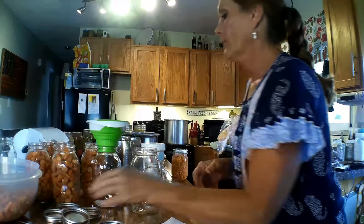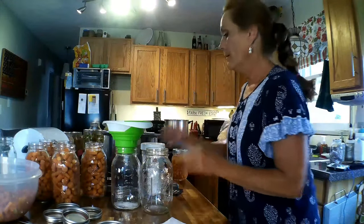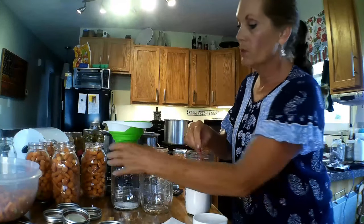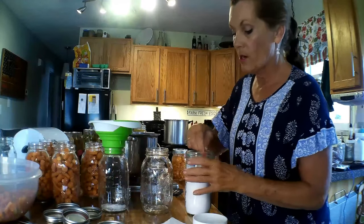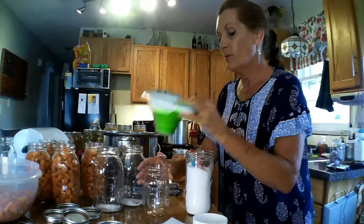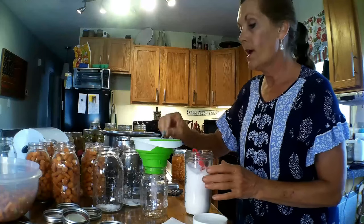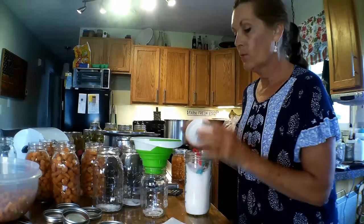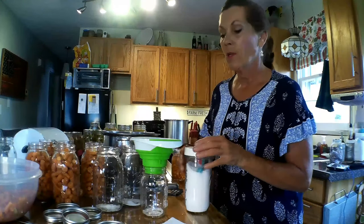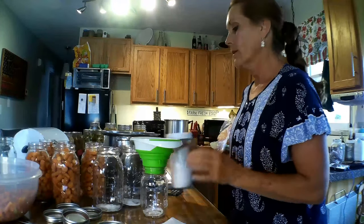In the quart jars I've already put one teaspoon of canning salt. In the pint jar I'm going to put half a teaspoon of canning salt. I've also done it where I didn't put salt and instead added either a half teaspoon or one teaspoon of sugar for the quarts — that works too.